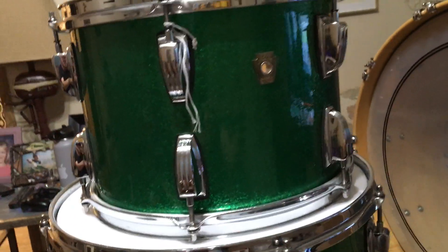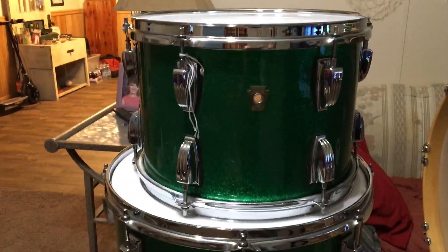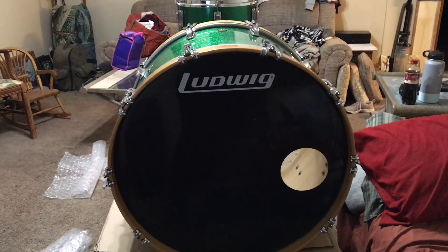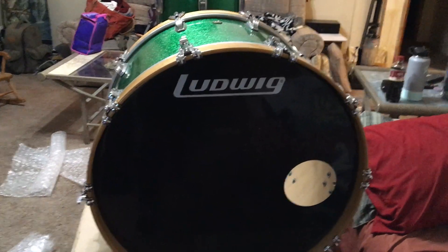Green sparkle. Alright, stay tuned everybody for some play drum videos with these, and we'll see you in the next one.